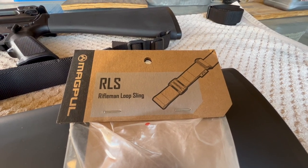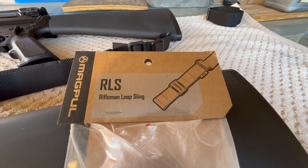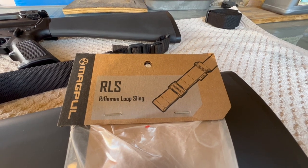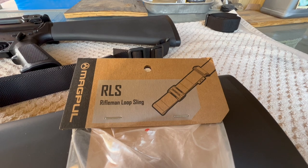Here's a video about how I mounted my RLS, my Magpuls. On just about every other rifle I have I went with the MS-1, the quick adjust, more tactical type sling, but on these two rifles I decided just to keep things a little more basic.